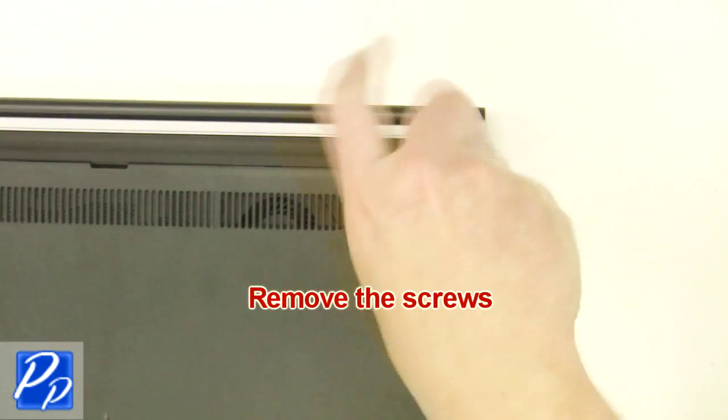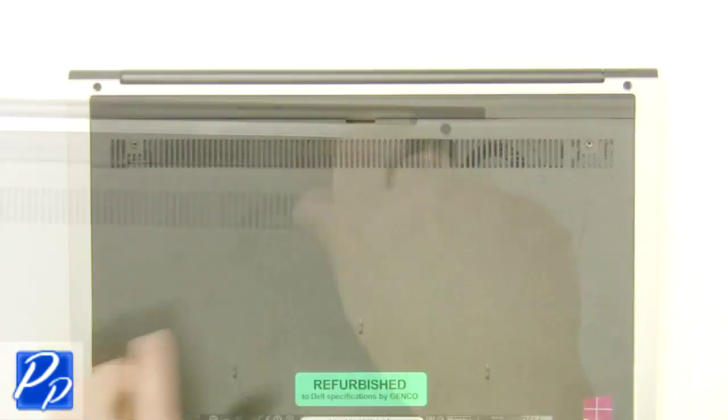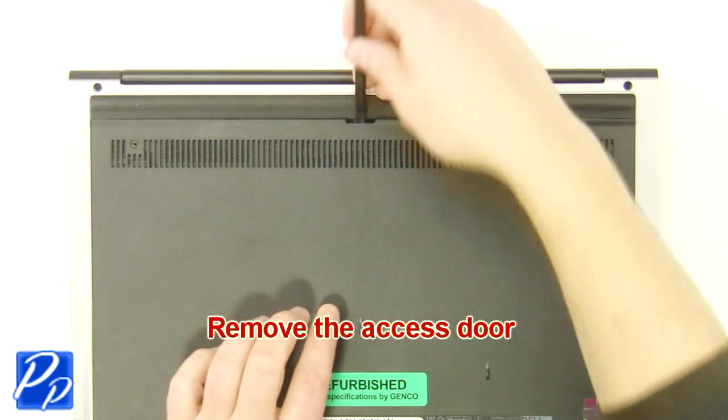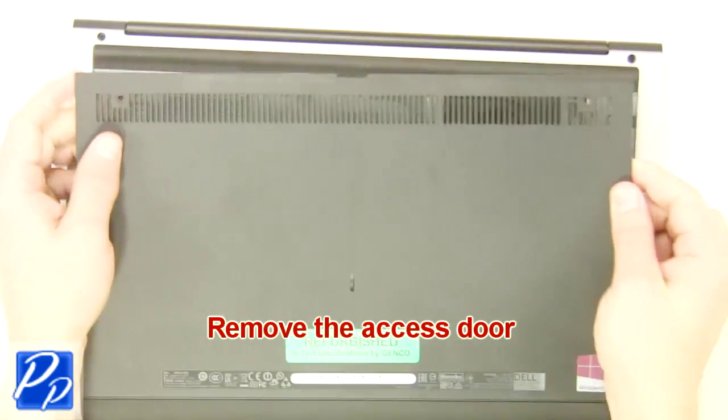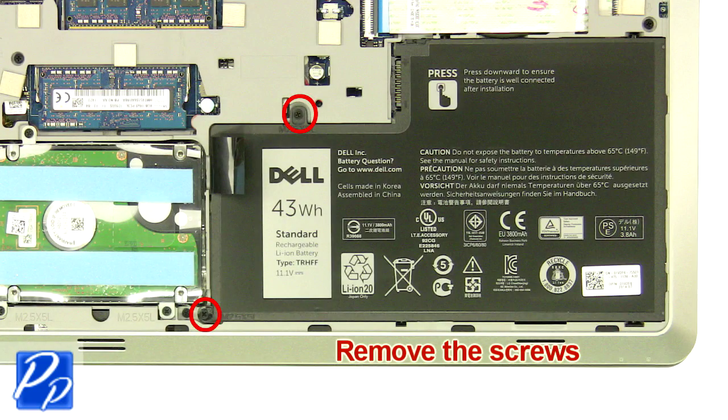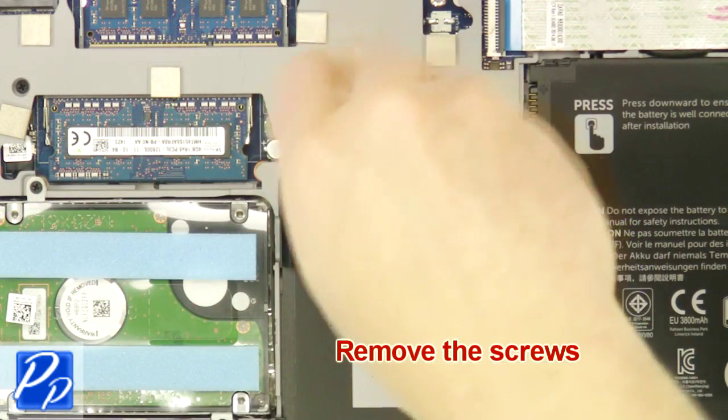The first thing you want to do is unscrew and remove the access door. Now unscrew and remove the battery.